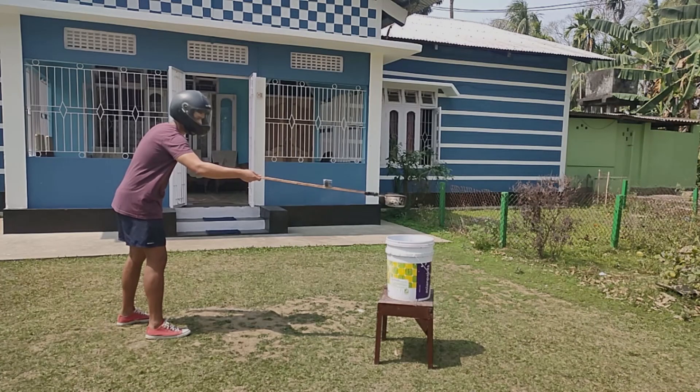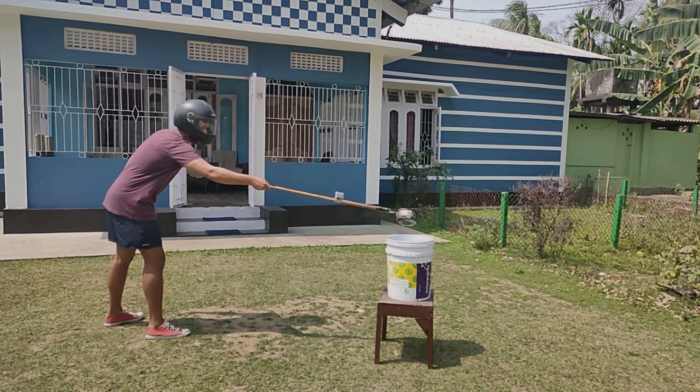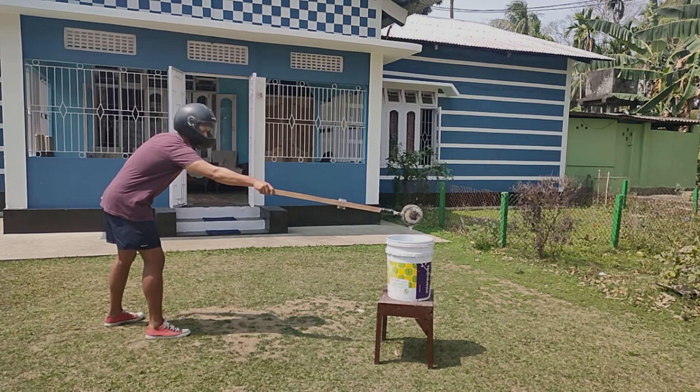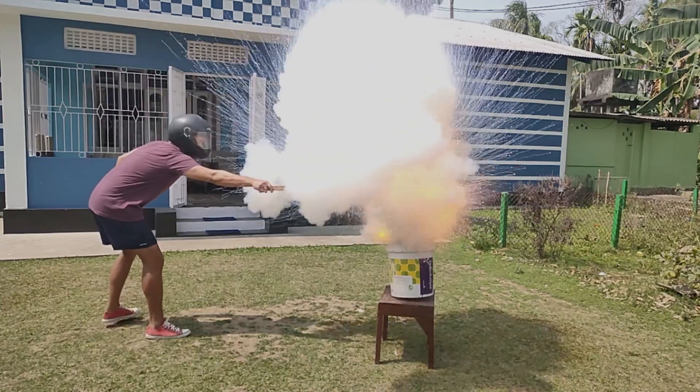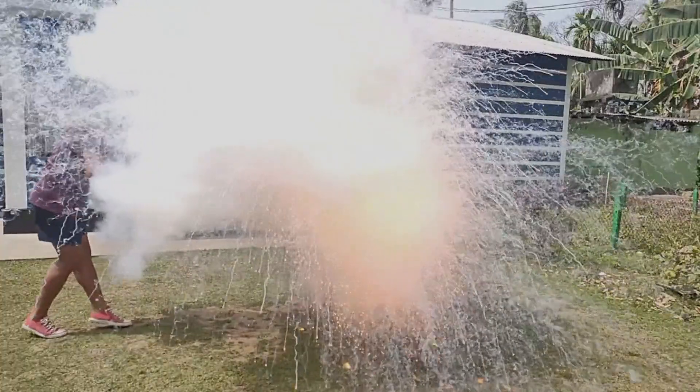The chemical reaction occurring here is that sodium metal reacts with water forming hydrogen gas, which is ignited by the heat energy released during the chemical reaction between sodium metal and water, thus resulting in an explosion.